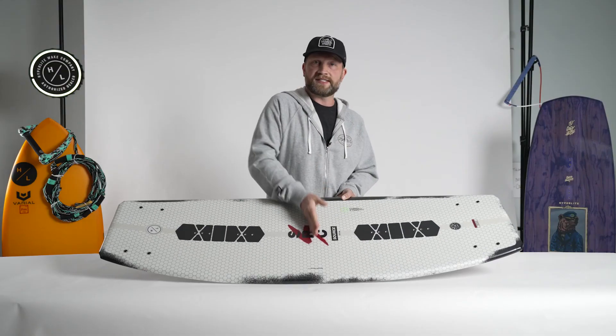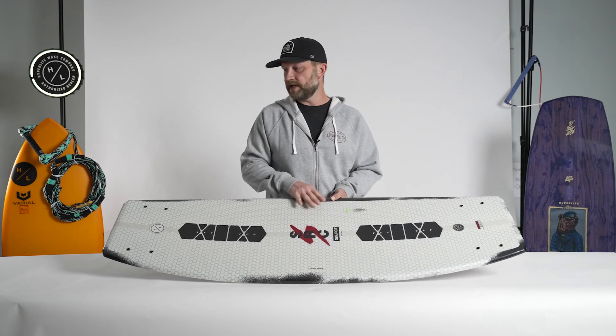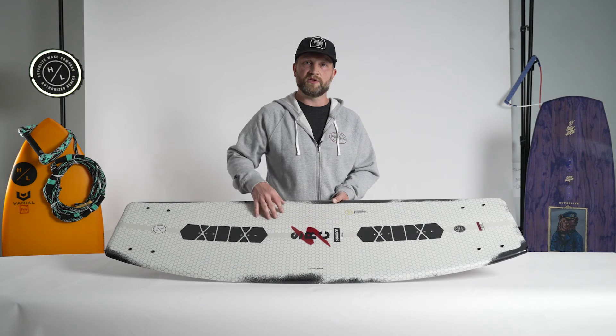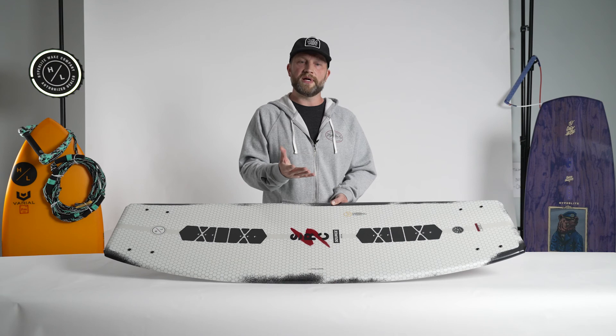The Source also features a slightly wider waist than some of JD's previous shapes, and it also has a slightly wider tip and tail. What that all translates into is more surface area, and more surface area translates into more lift and more pop off the wake.